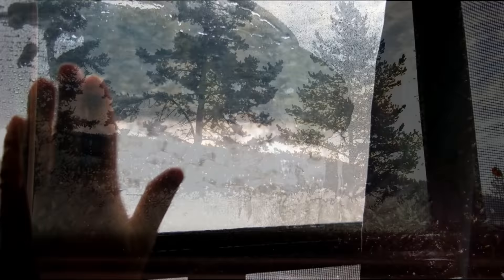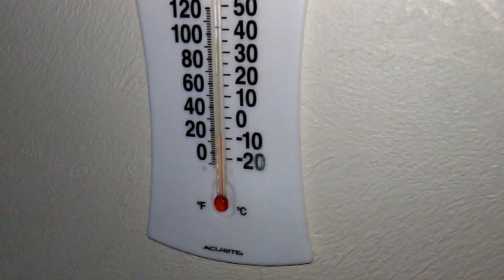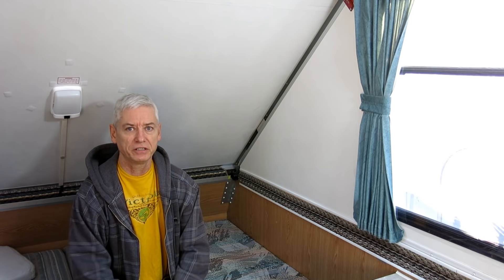One thing I noticed from my early cold weather trips was the amount of condensation and frost that built up inside the trailer. Also, when the temperature started to drop, the A-liner didn't retain heat very well. I don't think it was designed with winter in mind. In my first video on cold weather camping, we talked mostly about boondocking and why you'd want to go out in the wintertime. In this one, I'd like to talk more about what has to be done to the A-liner to prepare it for cold weather.